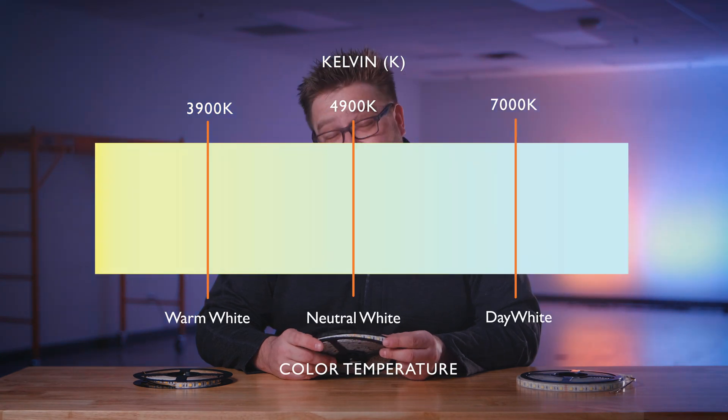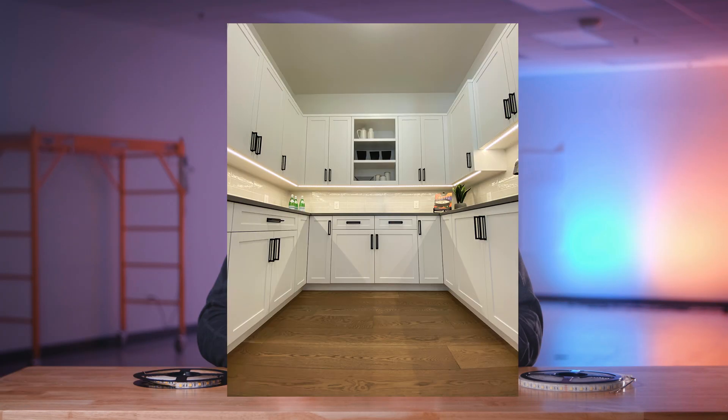Now let's look at the water-resistant version. The water-resistant version has a coating on it that has a cooling effect on the temperature range, so it has a temperature range from 3900K up to 7000K. It is great for applications where you want some water resistance, such as under-cabinet lighting.